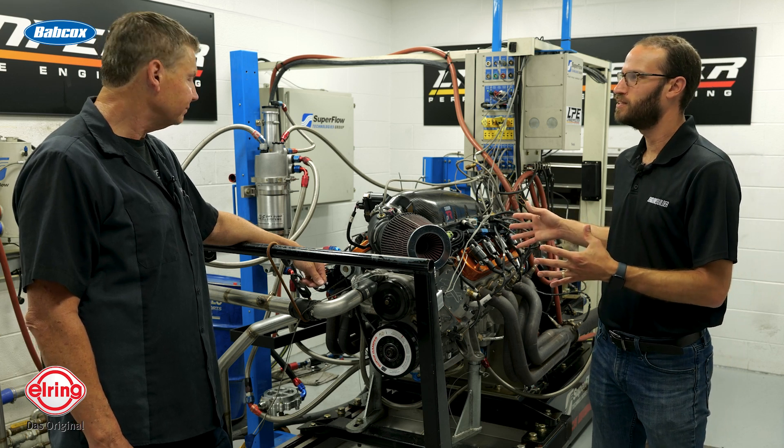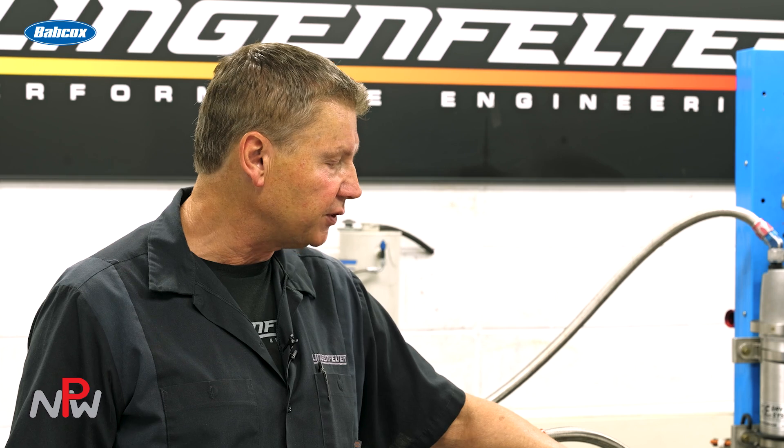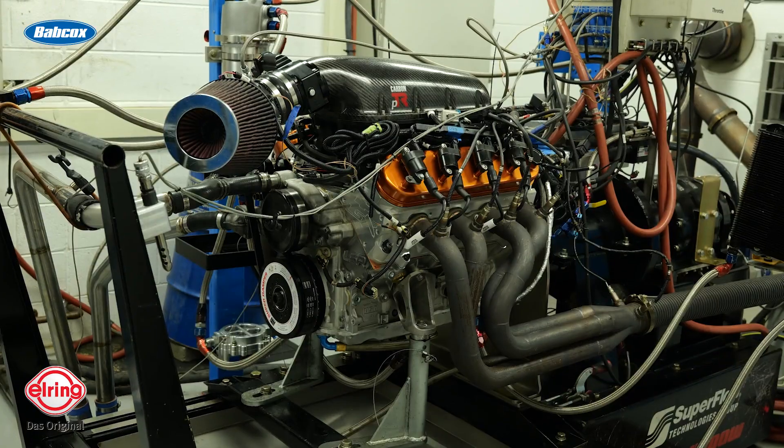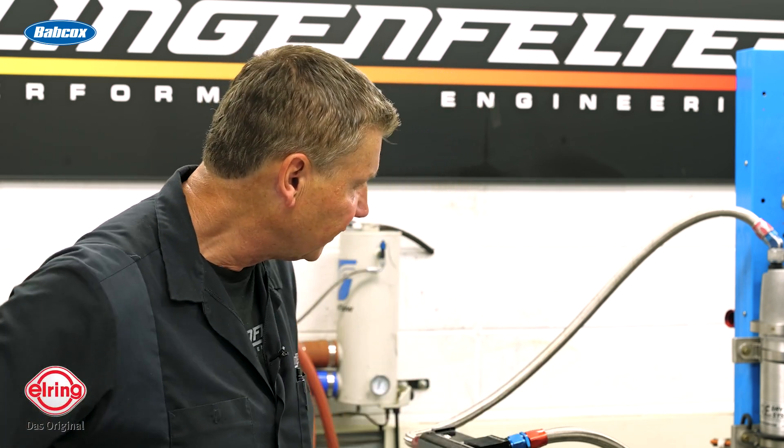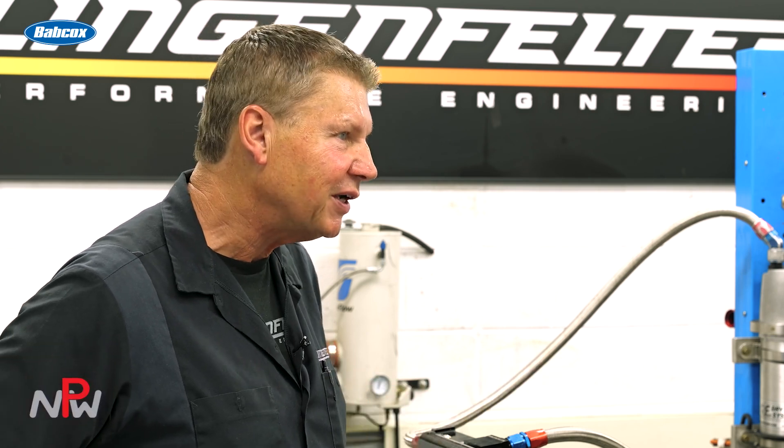We're not willing to share the cam specs. The camshafts that we use in these Eliminator motors are unique to this application — we don't even sell this camshaft over the counter. We only apply this camshaft when it's in one of our racing motors, because we've developed it specific to this combination. People think the camshaft is the golden silver bullet, and it's not — it is when it's combined with the other components properly. We don't want to sell this camshaft and have people expect to put it in their NA motor and make 800 to 820 horsepower. So this is specific to this motor, and we've been very hush-hush on the specifications.